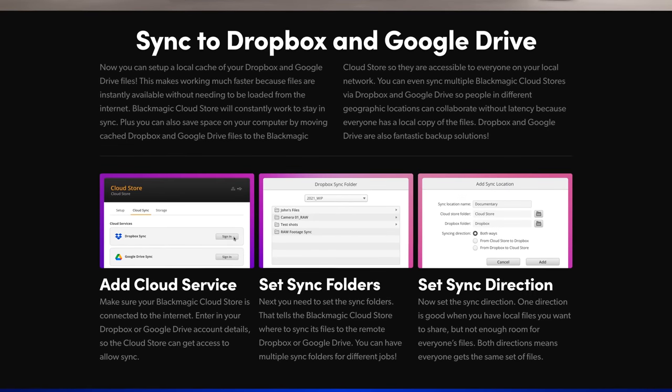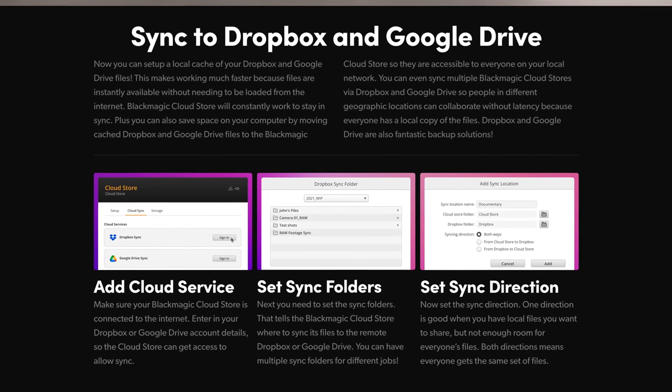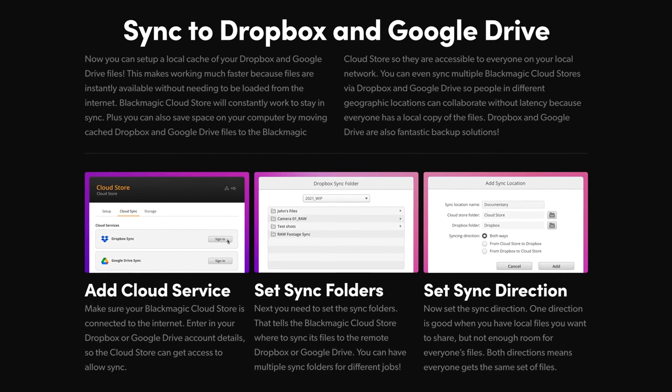Blackmagic has given the ATEM Television Studio HD8 ISO cloud store capabilities. As well as accessing your files over the local network, if you give the device internet access, it can automatically sync your footage up to either Google Drive or Dropbox. This is incredibly useful when working with remote editors — as soon as you hit stop on the recording, it will instantly start uploading footage to those cloud services where remote editors can start downloading once the upload is complete.